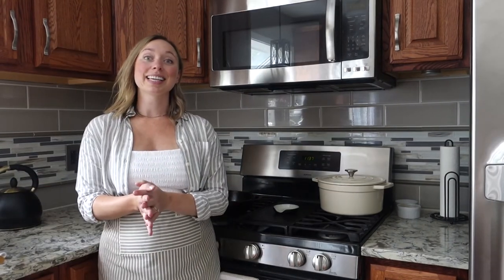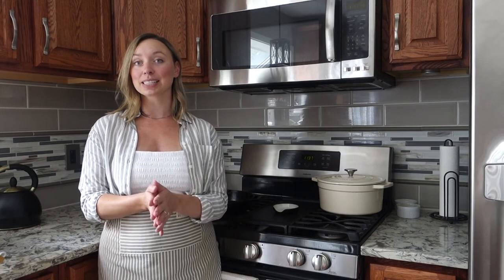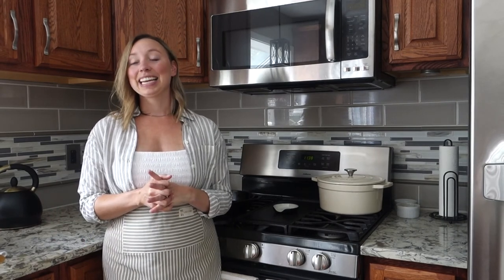If I missed anything or you have questions, leave them in the comments below. I'd love to know how you cook with a cast iron skillet, how you clean it, or how you season it — let me know in the comments. If you're new here, please like this video and subscribe to my YouTube channel. I put out content every single week about clean cooking, non-toxic living, and an organized home. Thank you so much for watching.